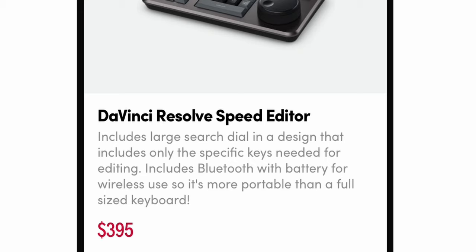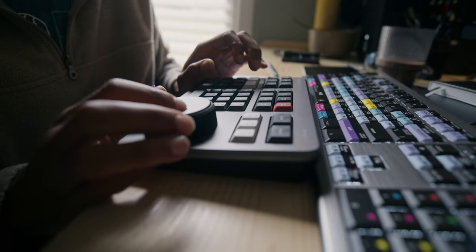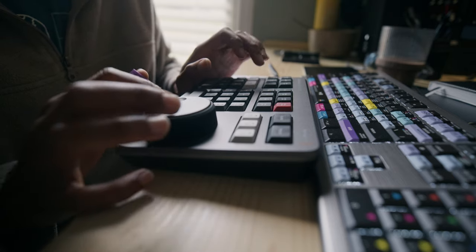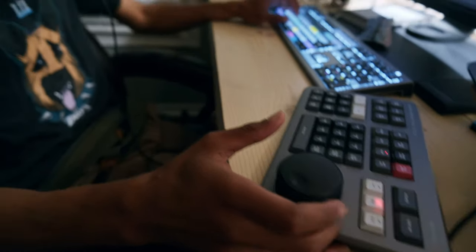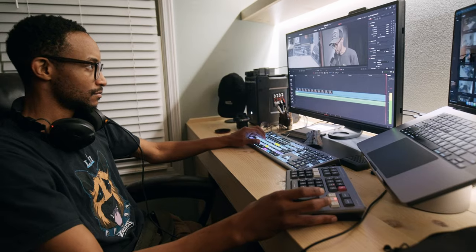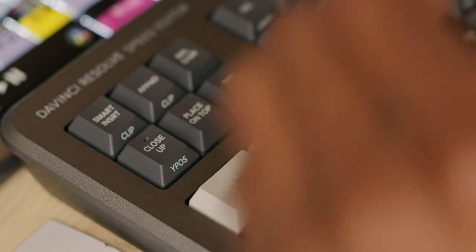Some features I like: one, it is Bluetooth — the only time I need a cable is when charging. Two, the massive scroll wheel is so much fun to use. It helps with getting through hundreds of clips very quickly and precisely when trimming. It has a nice weighted feel with no grinding — super smooth — so you can run through clips or be very fine and detailed when trimming. I've sat there for about an hour going through footage on the Cut page, just trimming and deleting what I don't need.